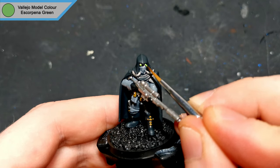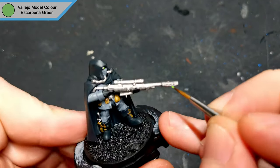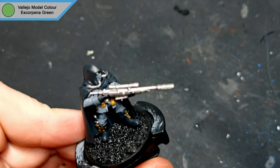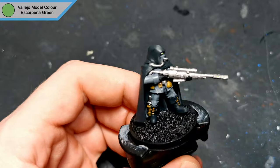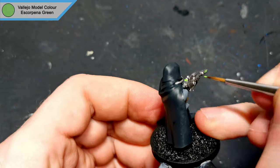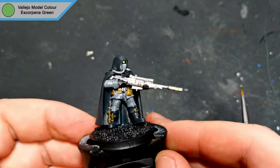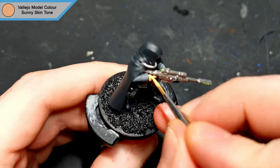As with the sergeant, I used escorpina green to add some details to that rifle and his goggles. He has exposed hands, so I'll quickly grab Sonny's skin tone just to give them a quick once over.